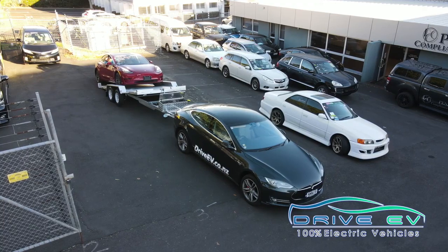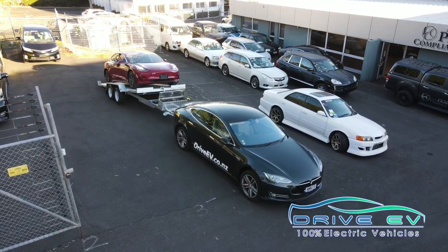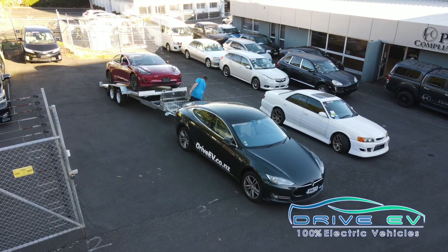We had a Model 3 in Auckland when we were picking up the trailer, so we thought may as well pick that up for the first tow, and yeah, it went really well.